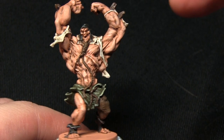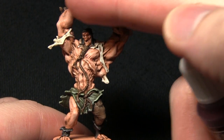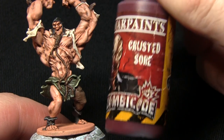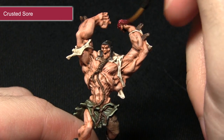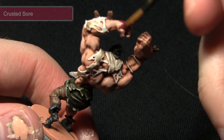Now we can start applying some gore to the miniature, focusing around the mouth, the hands, and the shards of wood in the forearms. I'm going to be using Crusted Saw for this. There's no real need to be neat here, so I'm just taking my Regiment brush and applying this gore along the hands — anywhere you'd expect dried blood to accumulate on the miniature.